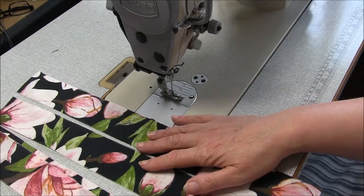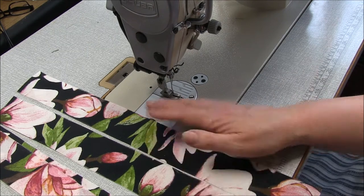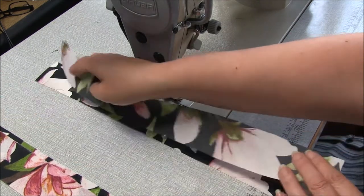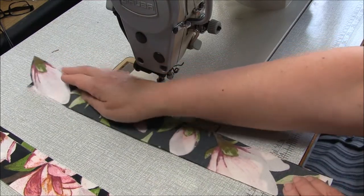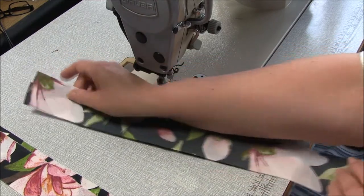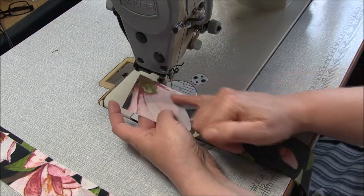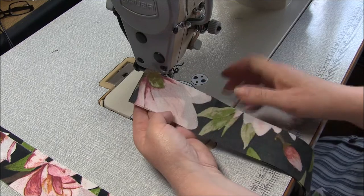Let's get started with the straps. You'll have four pieces of straps and we're going to sew them two together. Place them right sides together - the seam allowance for the straps is one centimeter, three-eighths of an inch - and we're going to sew down this side and then down this side.